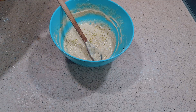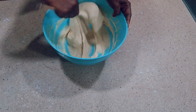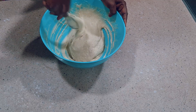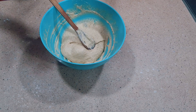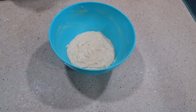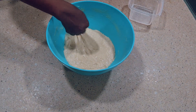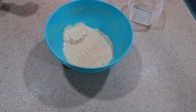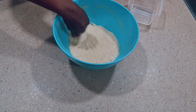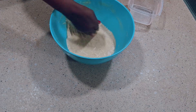Now I'll combine everything well and then allow this batter to rest. Cover it with cling film or a towel and allow it to rest for about five to ten minutes. After resting, you can see how smooth the dough is. Before you put it in the oil, dab your hand with a little water or rub with vegetable oil to help shape smooth buns.